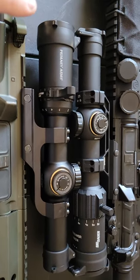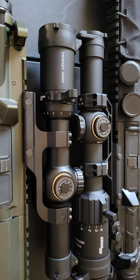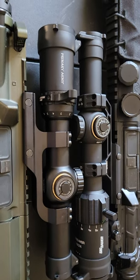Next we'll be taking both out to 500 yards, using the BDCs, zeroing at 100 yards and working our way out to see how they perform. If you want to see that video, hit like and subscribe and let me know.